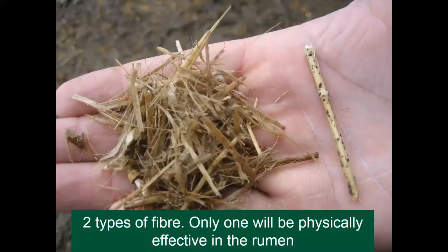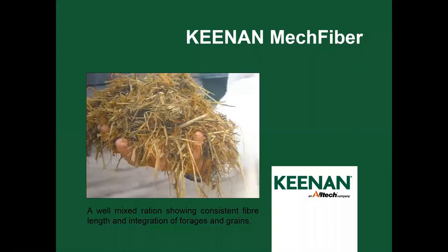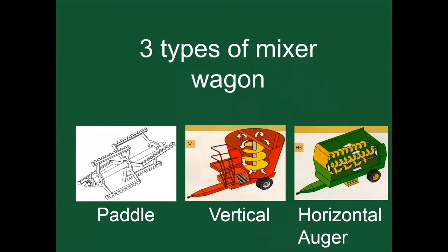There are two types of fiber, but only one is physically effective inside the rumen. A clean-edge cut allows for better rumination and better palatability. The Keenan MechFiber system is a well-maintained mixed ration showing consistent fiber length and integration of forages and grains, making it the optimum feed for cattle to produce and succeed by being healthy and creating better production.